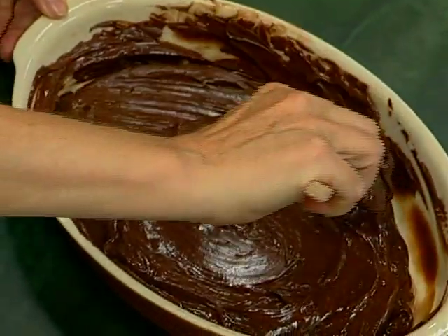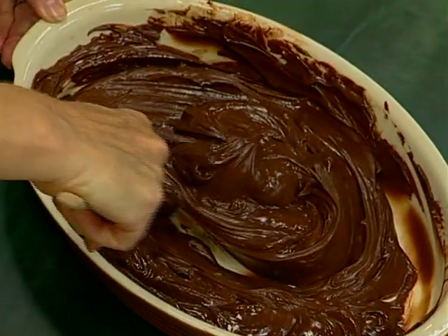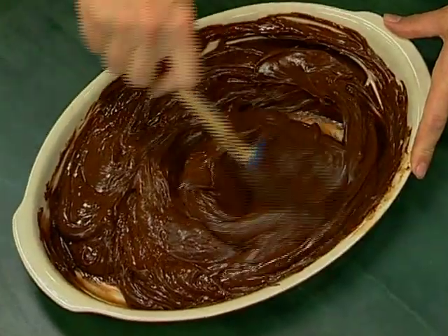See how beautiful and smooth it is. It's ready to make a fabulous filling or frosting for a cake. Chocolate ganache is so easy to make and so delicious — it's only chocolate and heavy cream. Use your favorite eating chocolate and you'll have the most delicious filling and frosting.